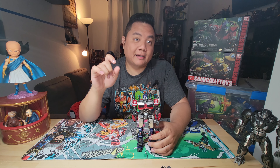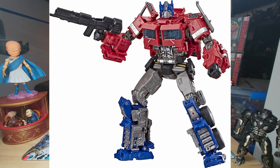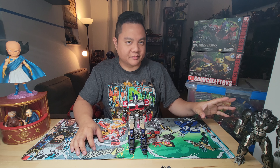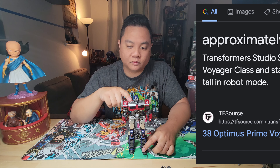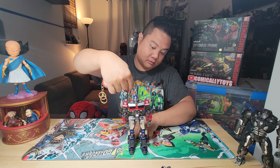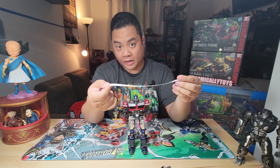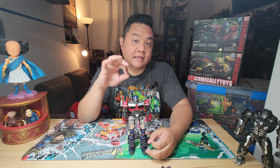Even though it's not technically for this Optimus Prime, I think it'll still be fine. I purchased both files, downloaded them, ran them through the software, and decided to upscale them a little bit. Both guns are scaled for the Hasbro release, which is approximately 7.1 inches tall. But the Yolo Park kit's official size is listed as 20 centimeters — and when I measured it, it's more like 7.8 inches, and nearly eight and a half inches to the top of his ears.